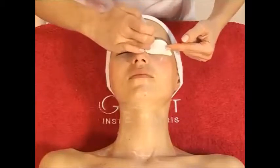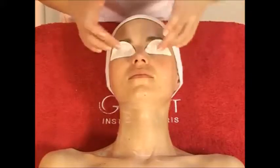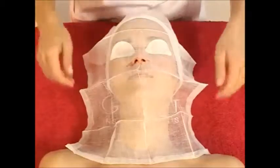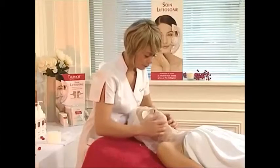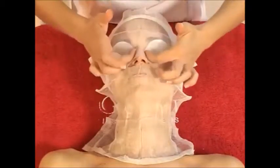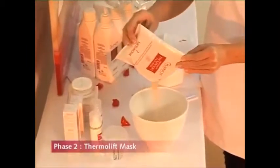Soak cotton pads in lotion and place them over the client's eyes. Then apply a piece of gauze all over the face and neck, taking care to cut a slit for the client's nose beforehand. The gauze must cling to the face for improved adhesion of the mask and to facilitate penetration of active ingredients. Quickly and briskly, mix the sachet of mask with 75 milliliters of cold water until a smooth, even paste is obtained.